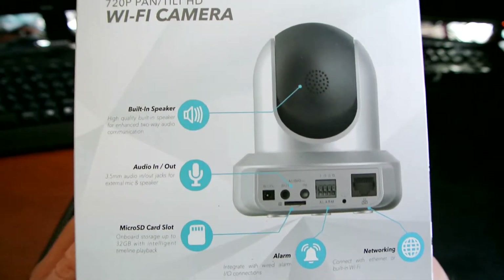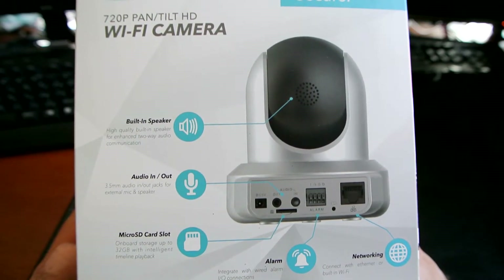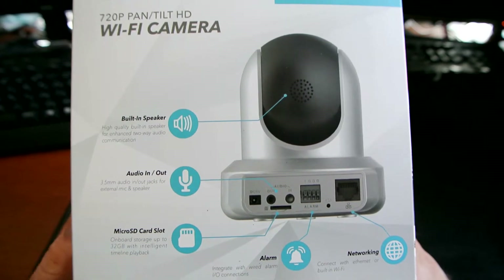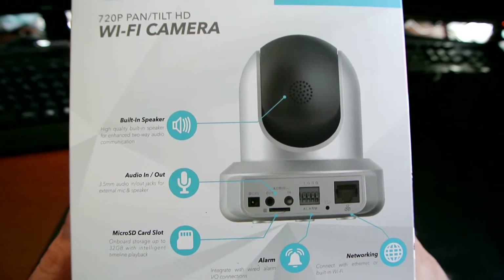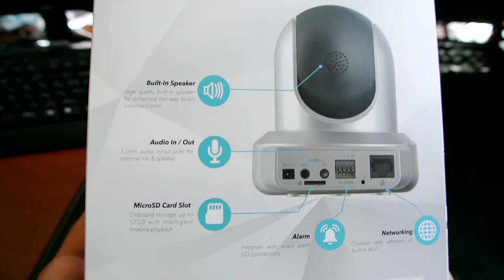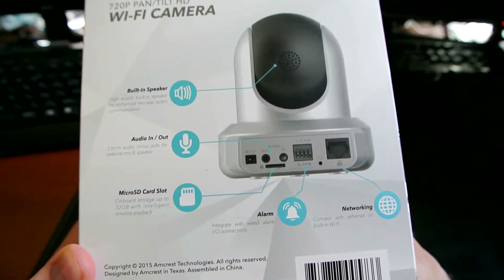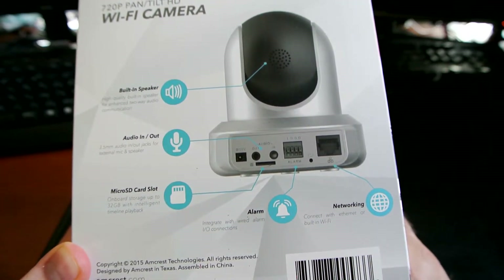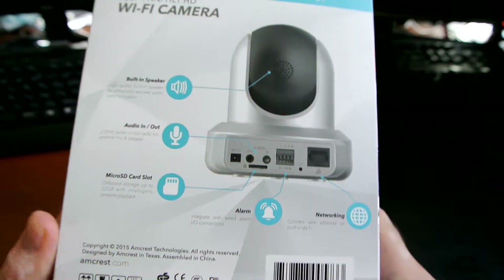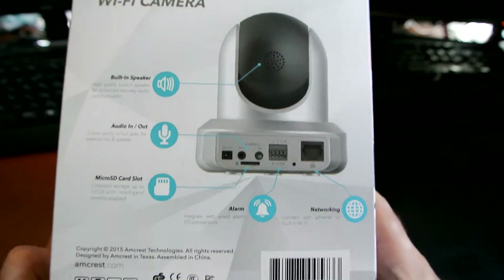On the back you'll see some of the features: it has a built-in microphone and speakers, so there's two-way communication — you can not only hear what's happening in the room or space you're monitoring, but you can talk back as well. There's audio in and out, a microphone, a micro SD card slot. Amcrest actually offers up to four hours of cloud service for uploading your videos, but you can use your micro SD card if you want local storage.